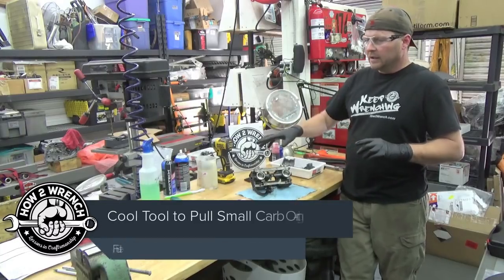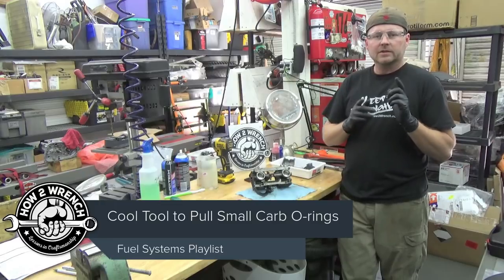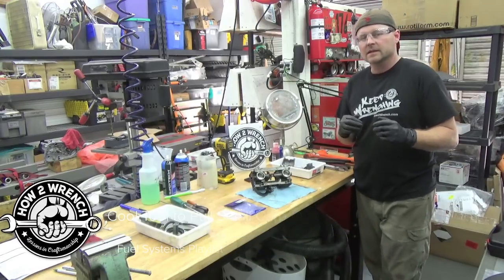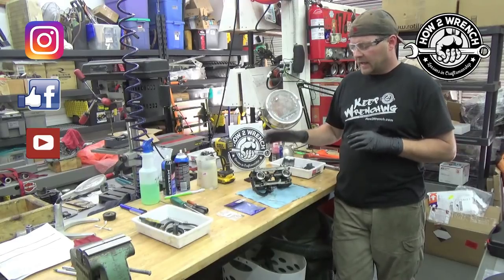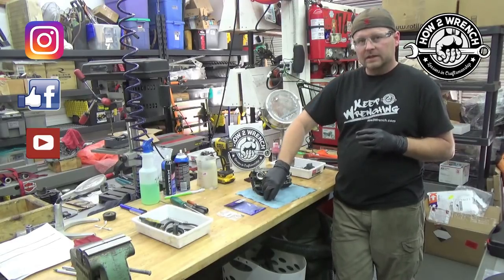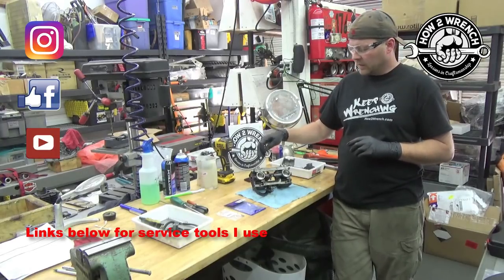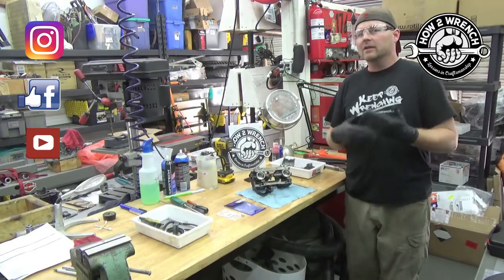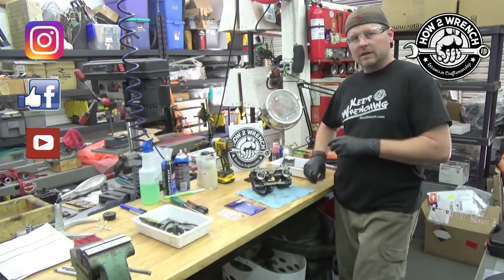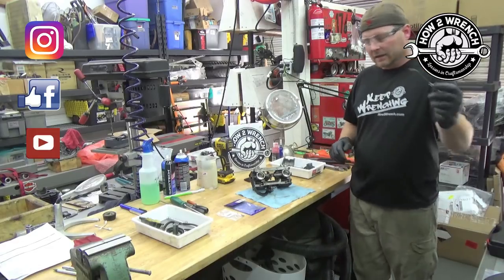Hey friends, it's Shane from HondaWrench.com doing a set of carbs today. I want to make a really quick video. I was actually training one of our fans privately on some one-on-one on fuel systems and I kept talking about this tool that I eventually started using on carburetors to pull the O-ring out of the pilot mixture screws, and I couldn't believe that I went through video after video and it showed the old way that I did it. So stay tuned.